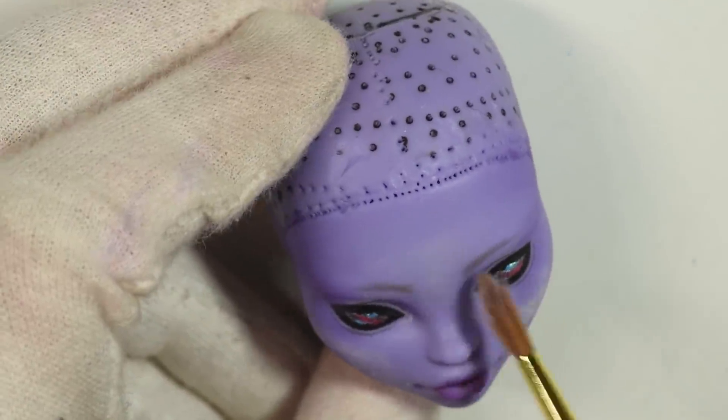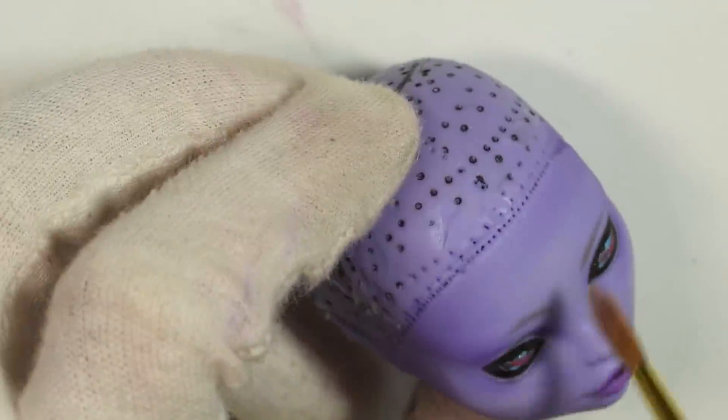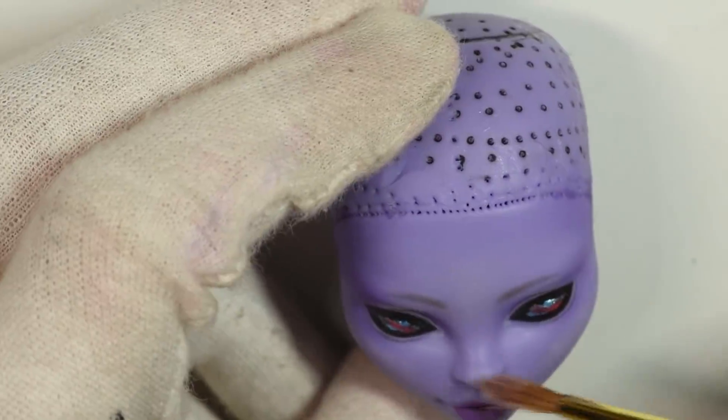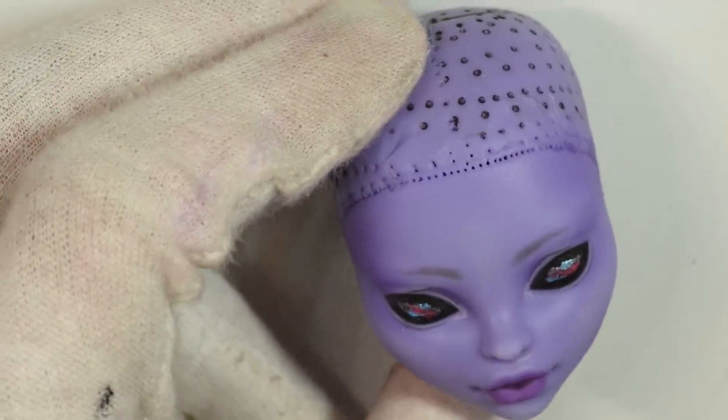I use white chalk pastel to add even more highlights to the face for dimension, and also on the cheeks area and a bit on the forehead. I added a shimmery light blue, which is very transparent, but it just adds a bit of shimmer, and then once it's been sealed in it's very subtle.